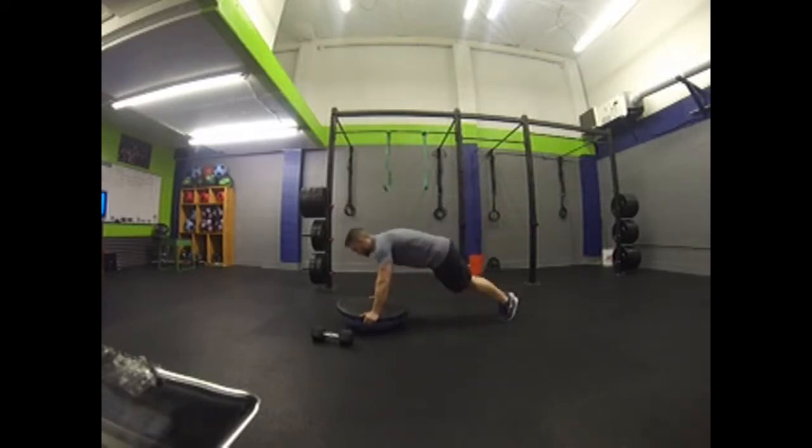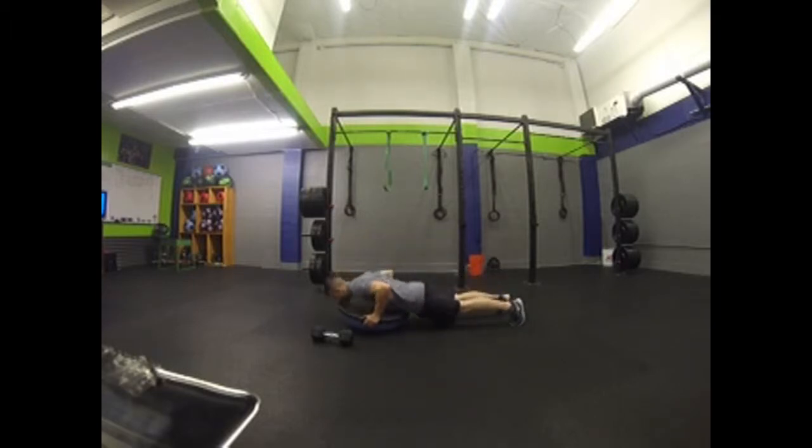We're just going to go into push-ups here. Make sure your body is flat, core is tight, head down, touch the chest, all the way up. Exhale as you come up, inhale as you go down.